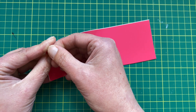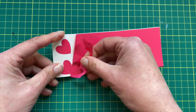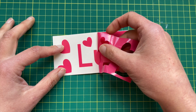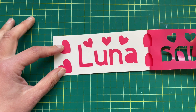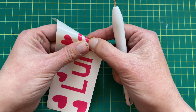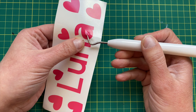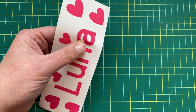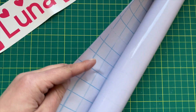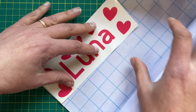You have to use book covering — that's all I did. I didn't buy anything special from Cricut; I just bought some cheap book covering on Amazon. I took the top layer of the vinyl off and used the little tool that came with the Cricut machine to get the circular piece out of the A. Here's the book covering I use — cheap as chips, about £5 for quite a few metres.